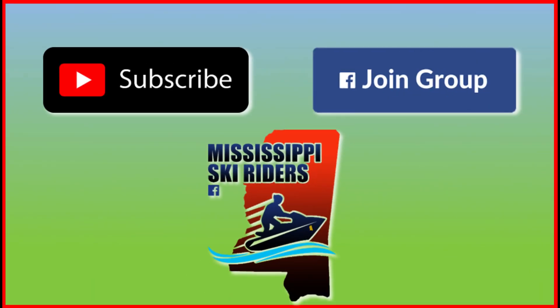Thanks for watching. Don't forget to subscribe to our channel and be sure to join our Mississippi Ski Riders Facebook group.